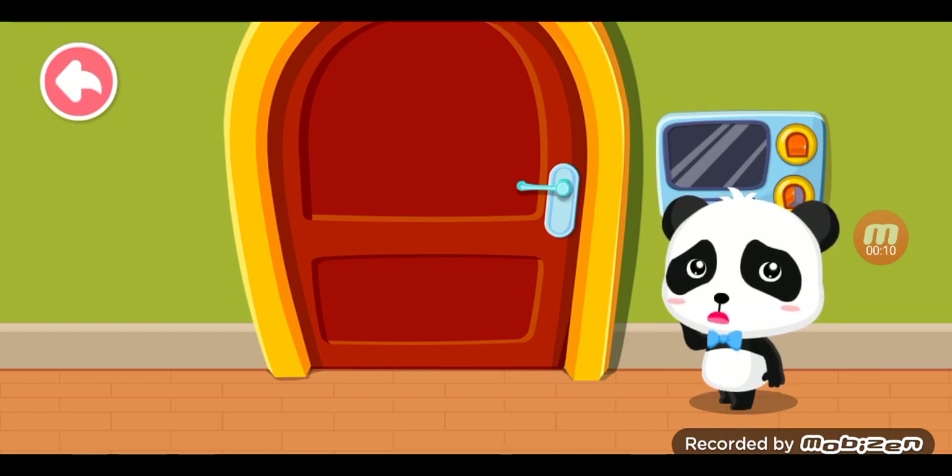Who's knocking at the door? Mom said never open the door for strangers. What should I do?